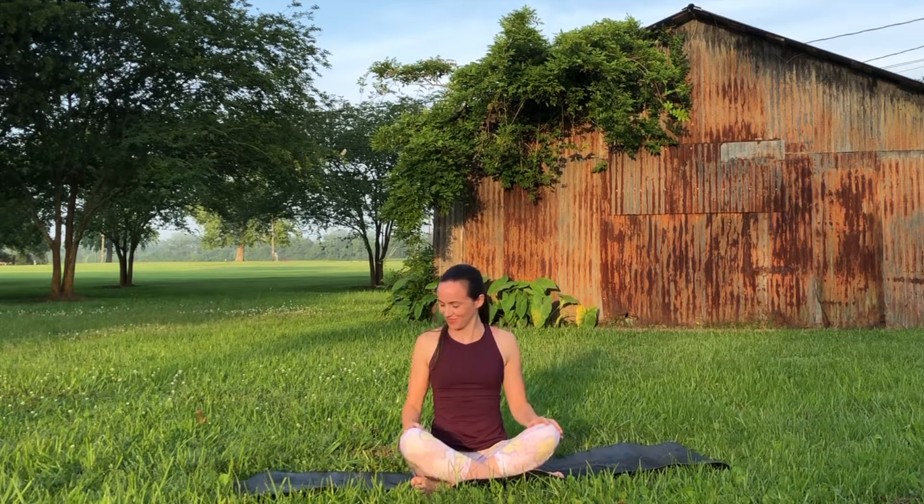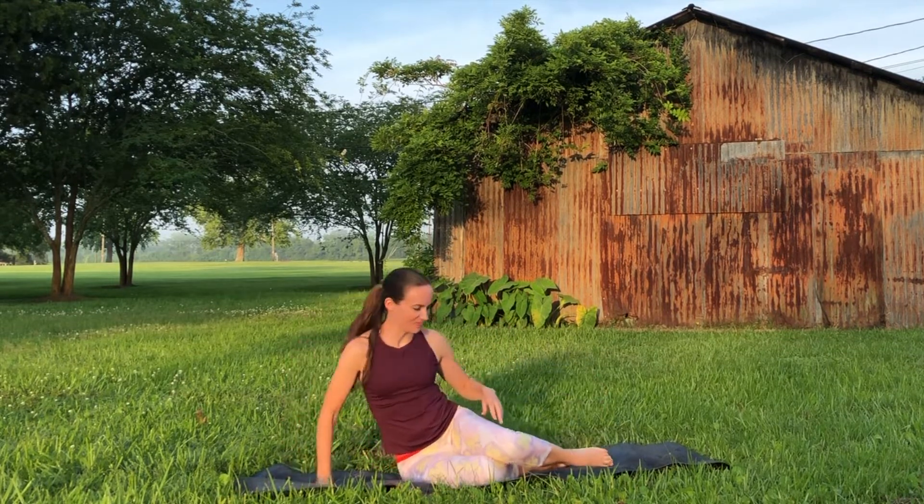Welcome everyone, my name is Joelle and this is your yoga flow for better circulation. Meet me on the mat.